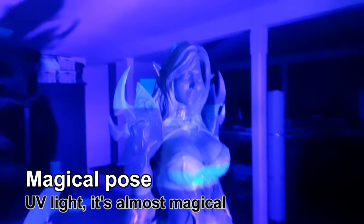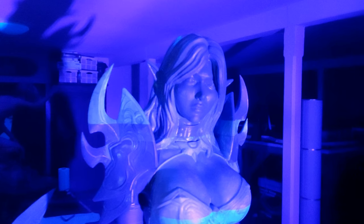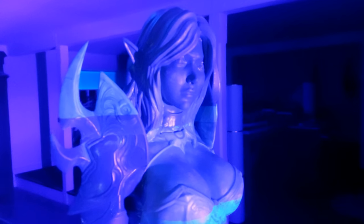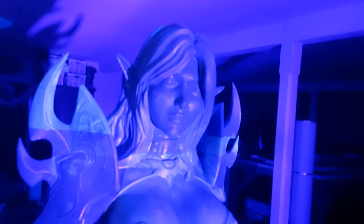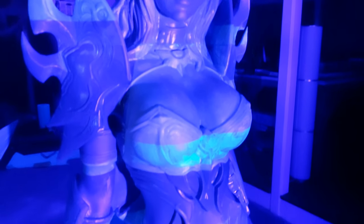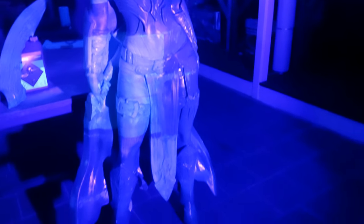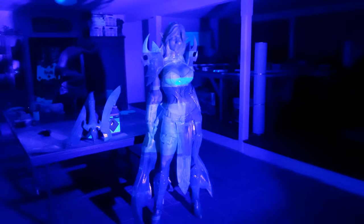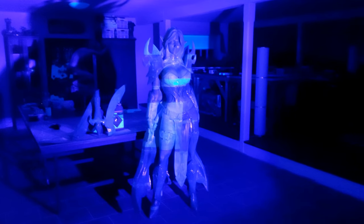It looks absolutely amazing — it's almost magical. Just take a look at this model: a 3D printed full-size pinup girl with a coat of UV resin applied to smooth the surface, ready for priming and painting. All of these colors and reflections coming from the UV lamp curing her right now look absolutely amazing — basically as close to magic as it can get. I just wanted to share this moment because this will be the last time I'm seeing her in this kind of light.